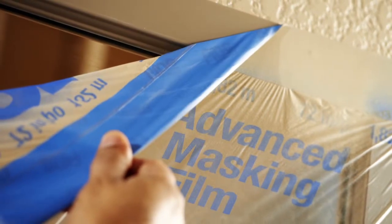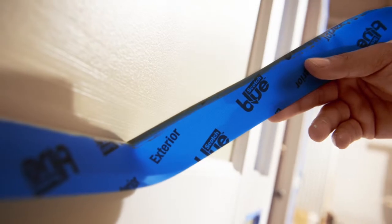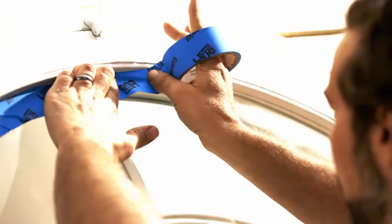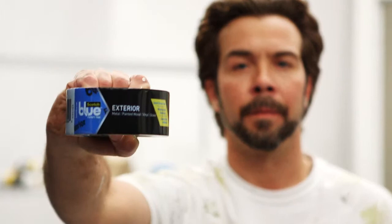Your prep is as important as your finish. The guys putting up your tape and paper should be as well equipped and skilled as the guys putting your paint up. Scotch Blue Painter's Tape for Exterior Surfaces is the new go-to tool for outdoor painting prep — it's hard-working tape for hard-working pros. Available exclusively at the Home Depot. Scotch Blue: see what you can do.